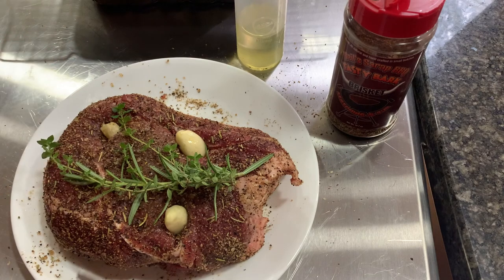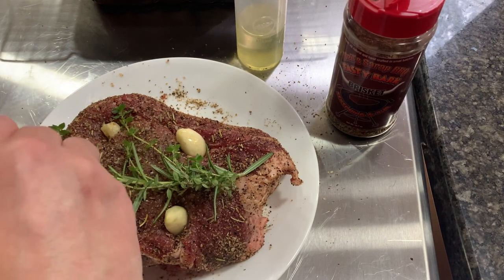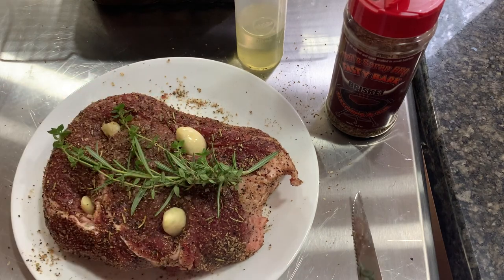That'll look really nice in my photo when I'm done. It's kind of off isn't it? Maybe one over here. There we go. So my roast is ready.